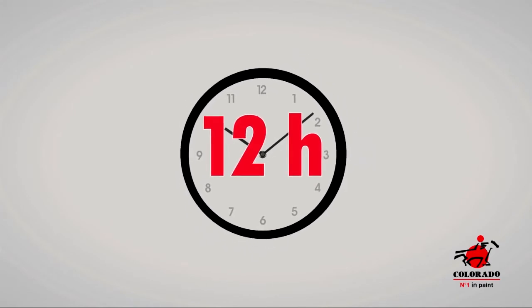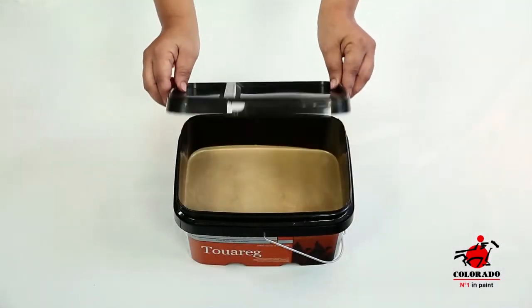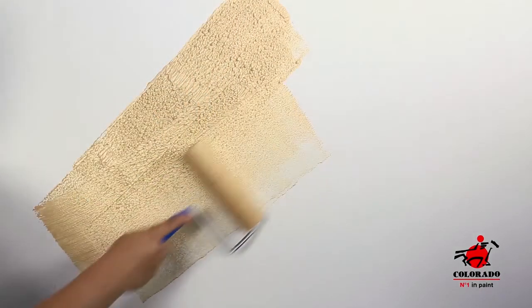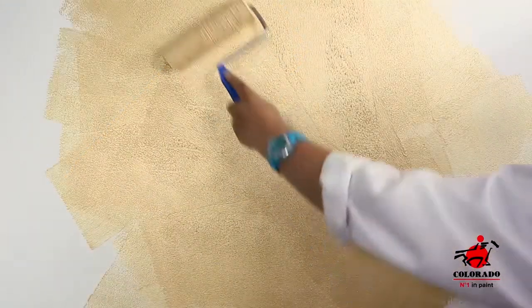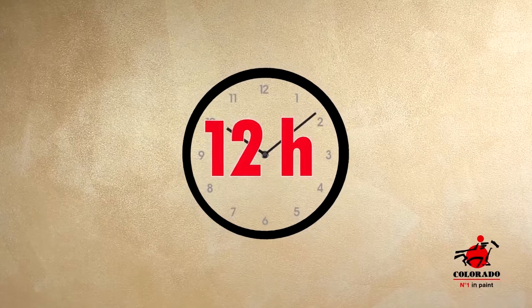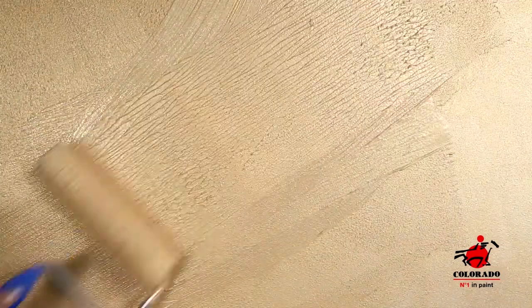Let dry for 12 hours. Apply the first coat of Tuarag diluted with water. Let dry for another 12 hours. Apply a second layer and eventually a third layer of pure Tuarag.